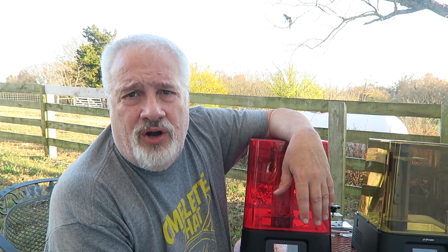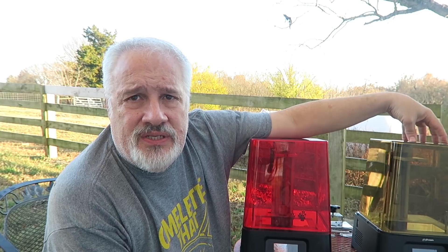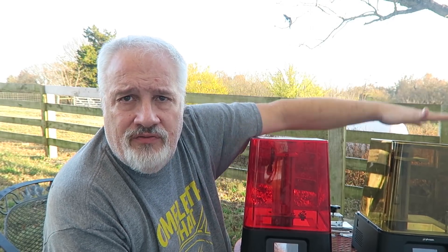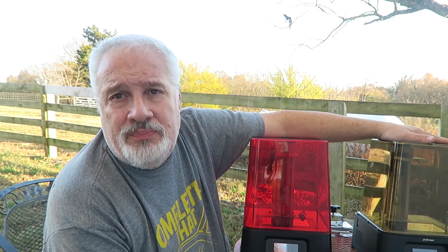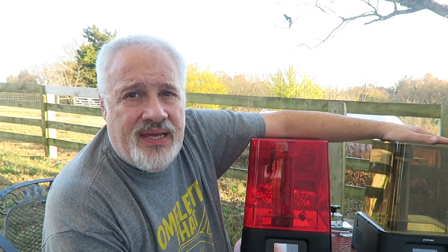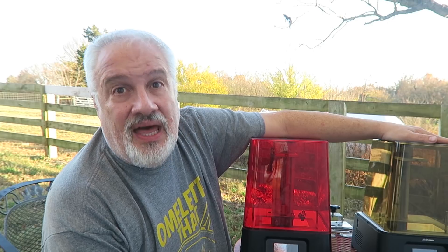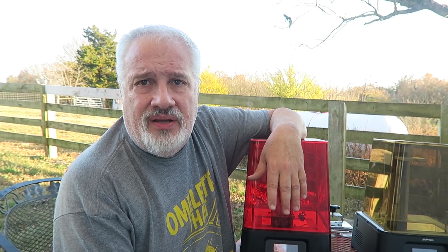Hey folks, once again thanks for joining us here on 3D Print Farm. I hope you enjoyed yourself. If you have any questions, please drop them in the comments below — I'd be happy to answer any and all questions pertaining to the Frozen Sonic Mini or the Frozen Sonic Mini 4K. I've got lots of resin printers lined up in boxes. I haven't been putting very many videos out lately — I've got the new job and some other things going on — but I'm slowly getting back in action because I've got a lot of cool stuff to talk about.